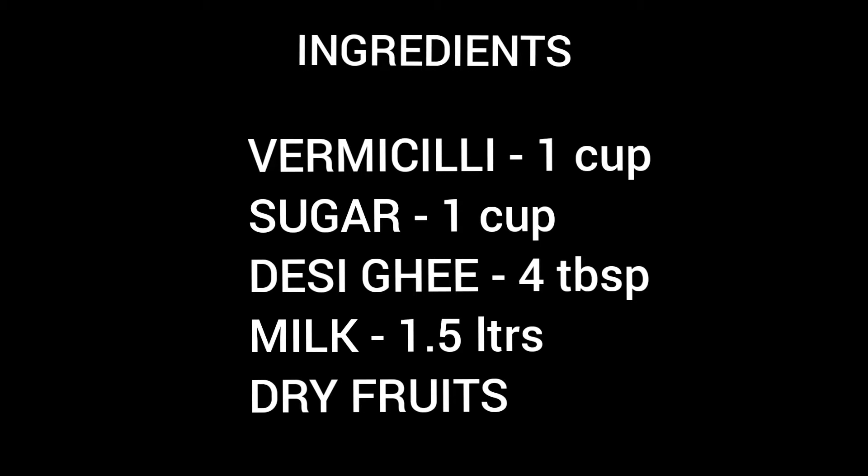For this recipe we need 1 cup Vermicelli, 1 cup sugar, 3 to 4 tablespoons of desi ghee, 1.5 litres of milk, and a few dry fruits of your choice.